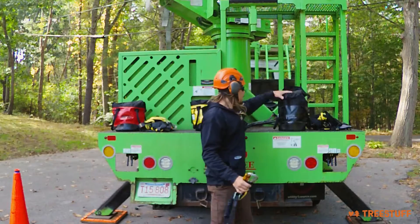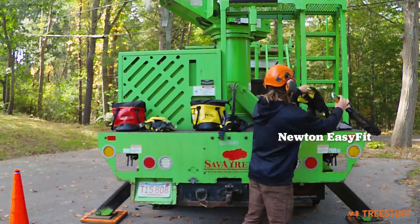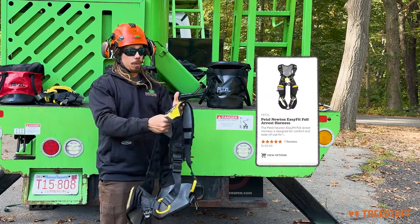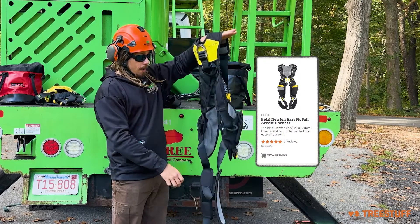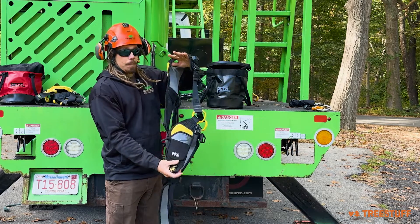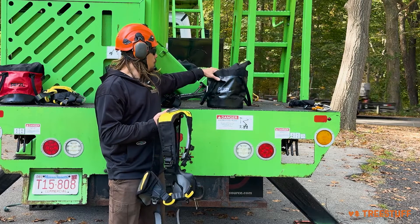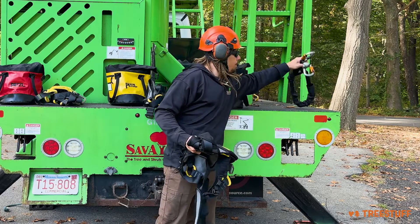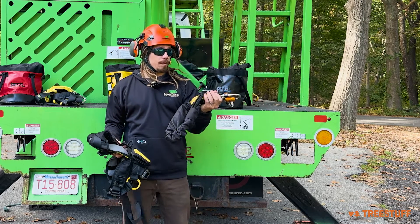Our final Mute kit is the Easy Fit — the Cadillac and most comfortable Newton harness Petzl has to offer, with added support across the legs and back and added pockets. Once again, it also comes with a bag for easy storage and now also with the Absorbica Vario as well.